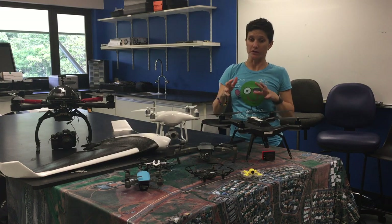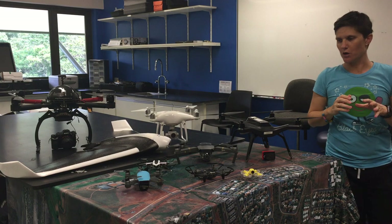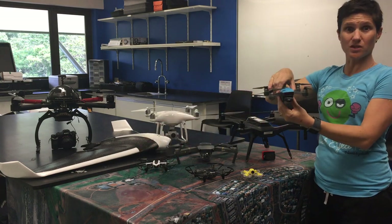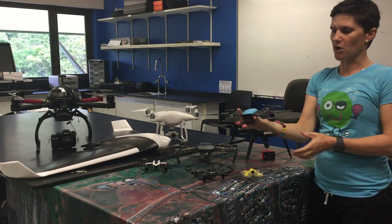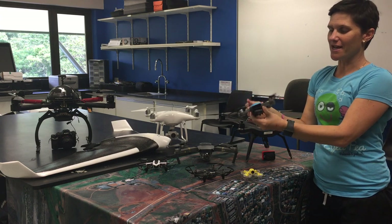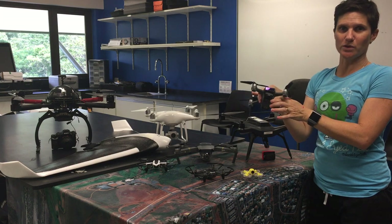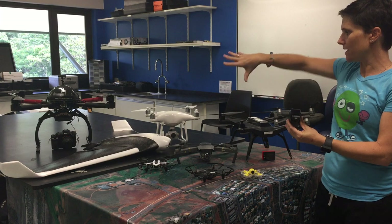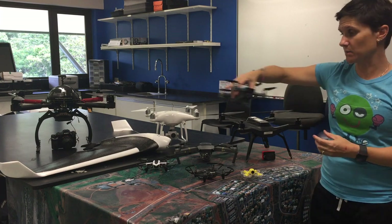Then we move to the much smaller drones. In the same range you'll see the Spark, which is really quite small — only just larger than the palm of your hand. It still has a camera with a very small gimbal on it, but the camera quality isn't as good as what you would see on any of the larger ones.